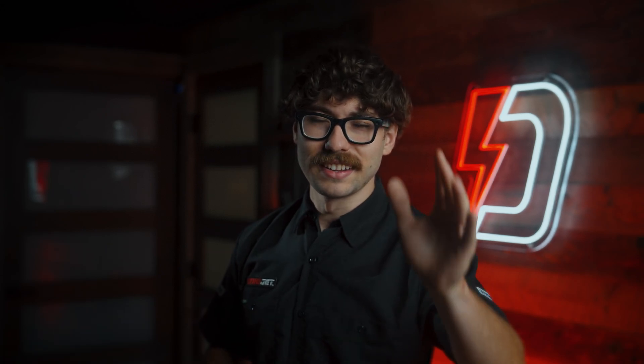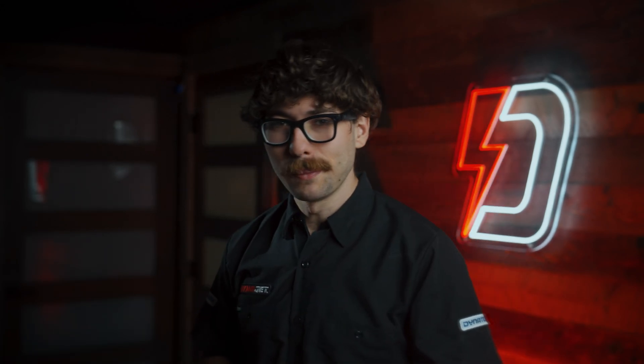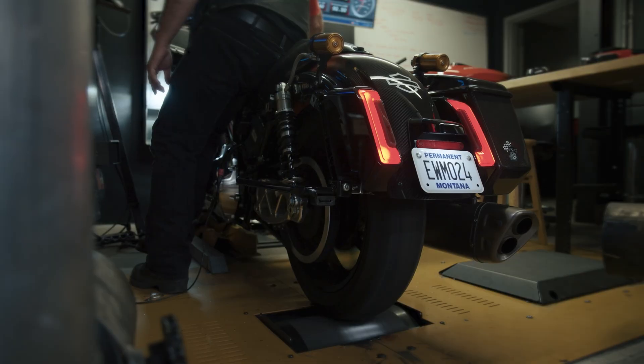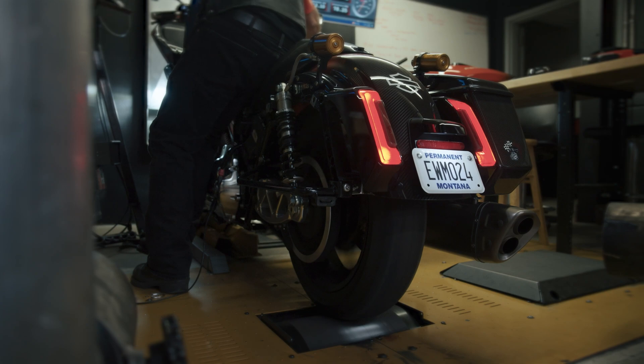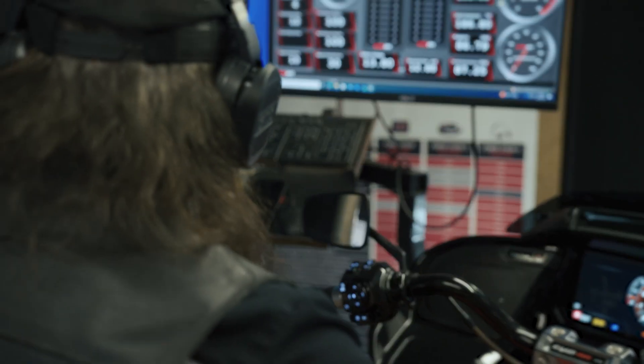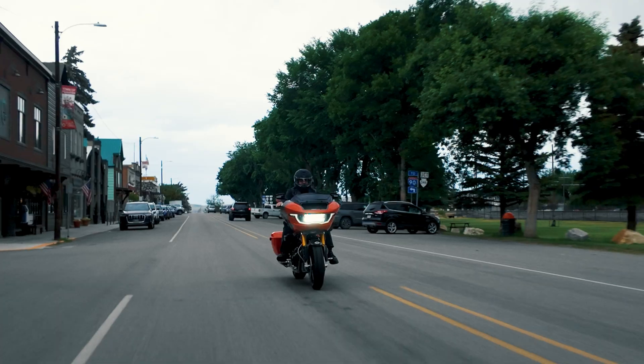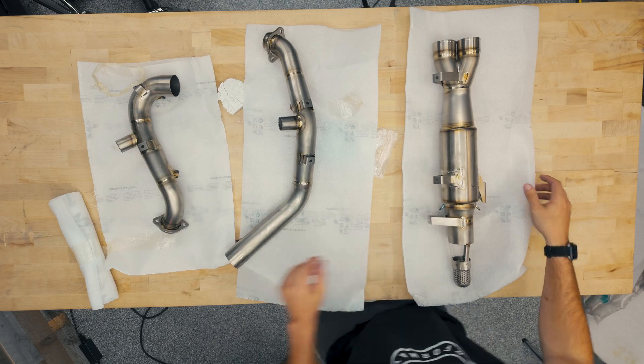I know this is gonna be kind of a hard watch, so to help your little neurons activate, here's some footage of an RR being tuned — because that's gonna be the next video. I just need to get this out here first. That is the next video we're coming up with, so stick around for that. I don't know when we're finishing it because there are more caveats to that bike than I thought, but it's coming. Until then, let's start with the basics.